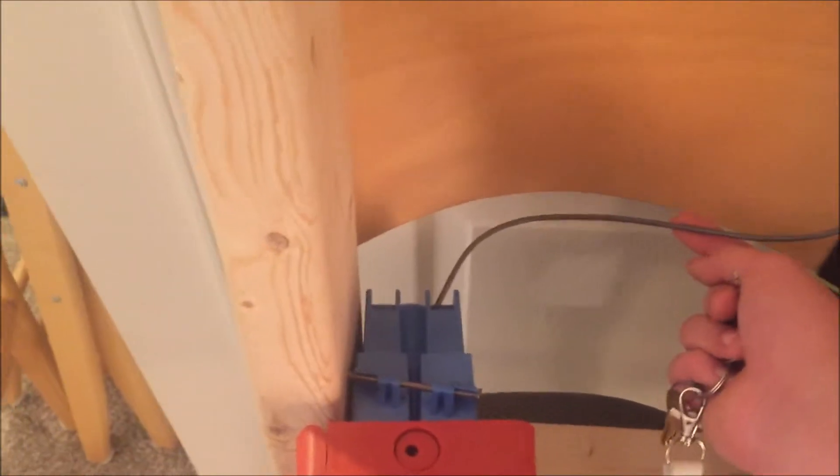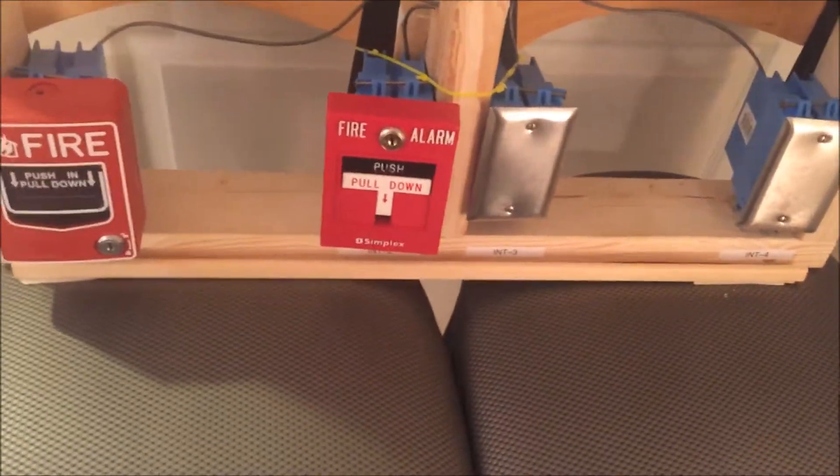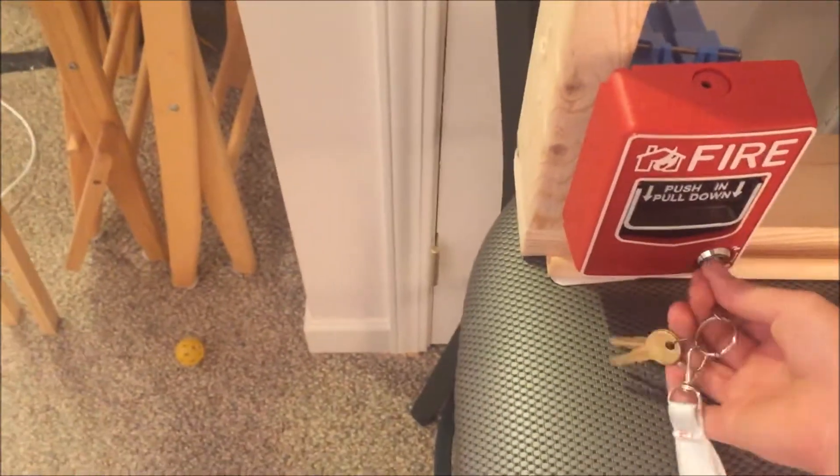It's two wires in a protective sheath, with back boxes and everything. Down here at the bottom there are four spots for four initiating devices. For the initiating devices today, we have an UTHC 102 pull station.